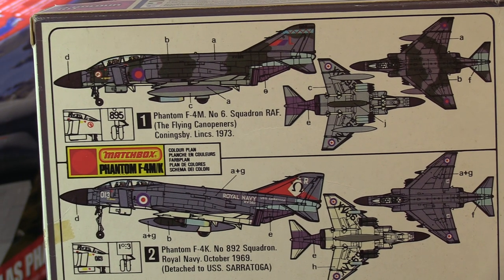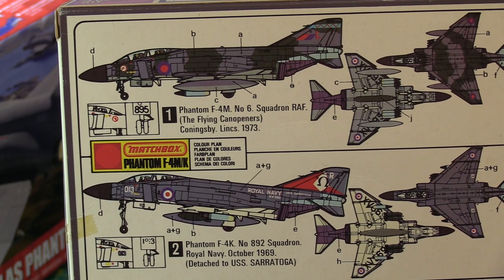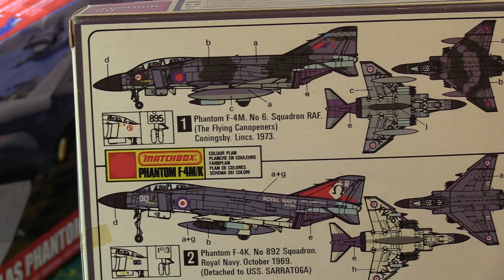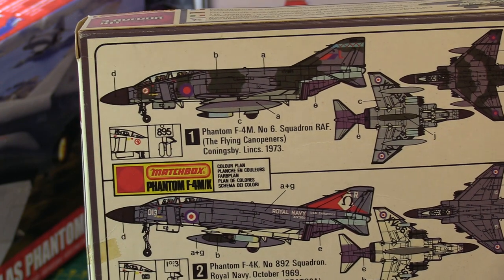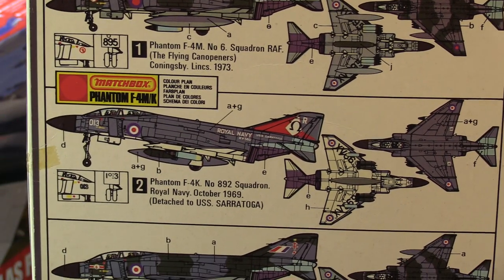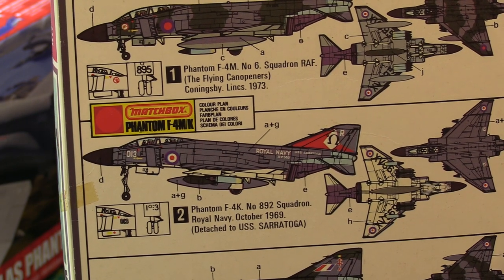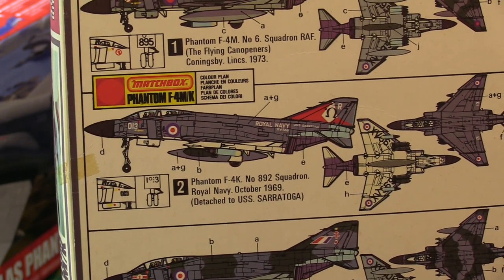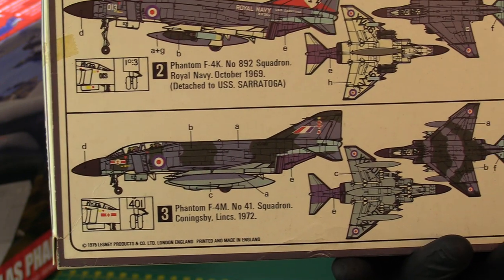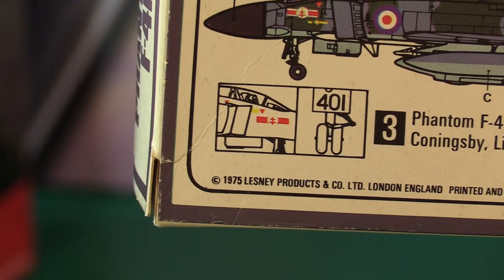There's this nice colour callout-style artwork on the back. We've got Flying Can Openers at Coningsby, Lancashire, 1973 — Number 6 Squadron. I think 6 Squadron also had the Jaguar at some point — there was an overlap, I think the Jaguar may have come in and replaced the Phantoms. And then we've got the Royal Navy, HMS Ark Royal I believe. And then Coningsby Number 41 Squadron. It is indeed a product of 1975.